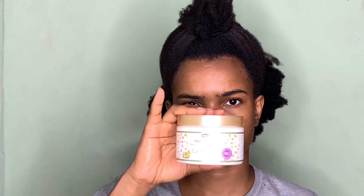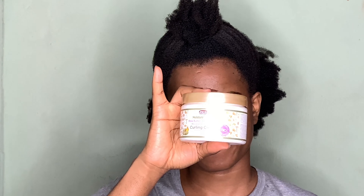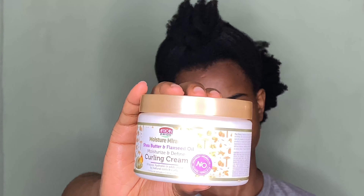The two products I'm going to be using today for the twist out are the African Pride Moisture Miracle shea butter and flaxseed oil moisturize and define coiling cream, and also the African Pride curl defining gel and cream. Basically these two products have the same ingredients — shea butter and flaxseed oil — but I really wanted something with more of a gel consistency to hold my hair.